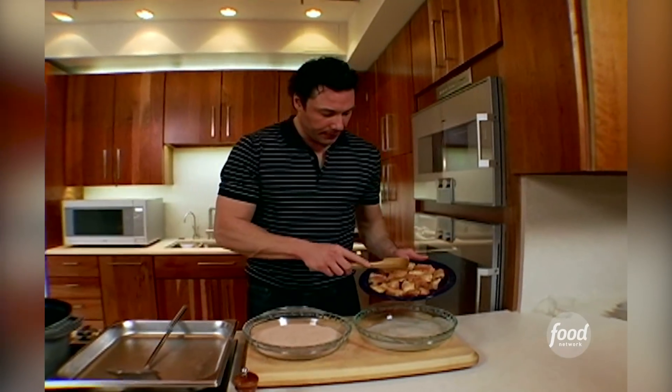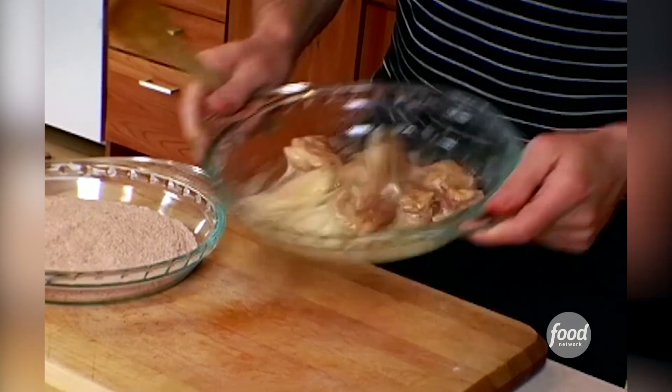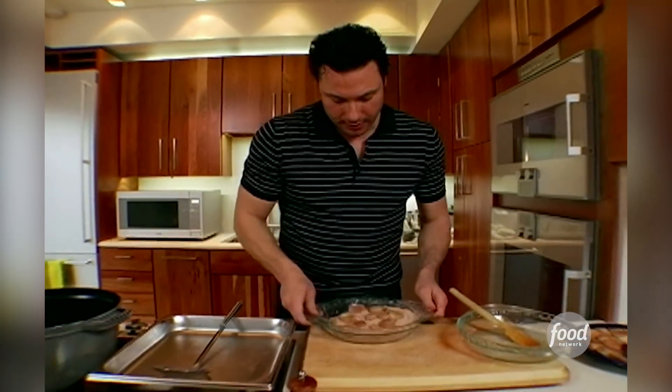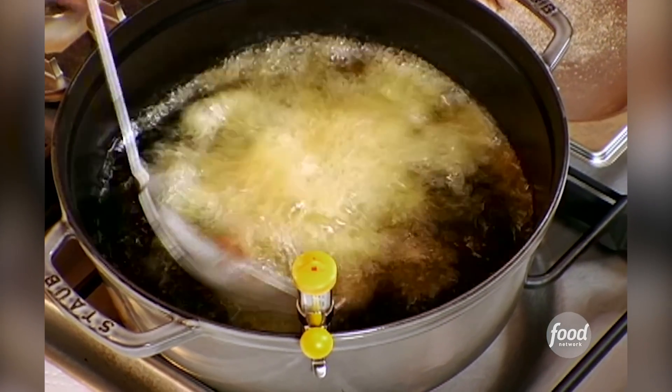We're going to do this in two batches. About half the chicken goes into the egg white, then place each piece into a different part of the flour and shake it around. From there, you go right into the fryer for literally 12 seconds — count it off.